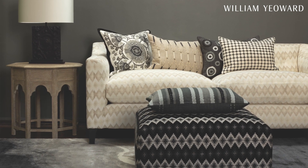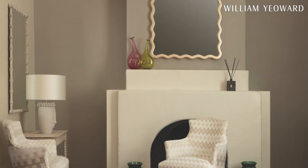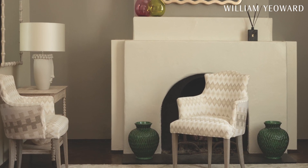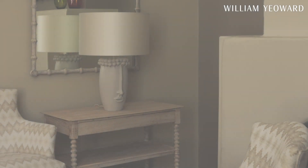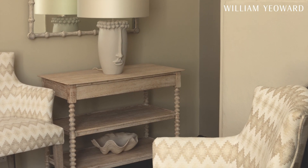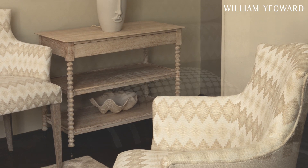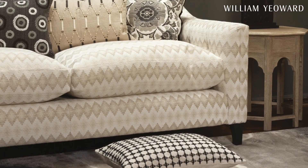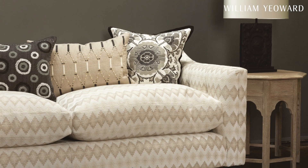You'll see that not only have we used a lot of whites, linens, ecrues, greys, charcoals, and touches of colour, but we've also gone back to some of our very favourite cushion designs and rug designs and reinvented them to show you them looking completely new and completely different.